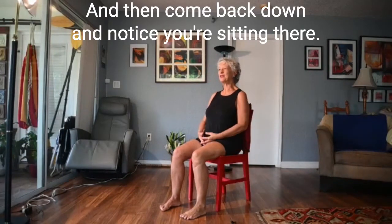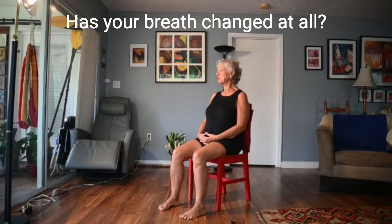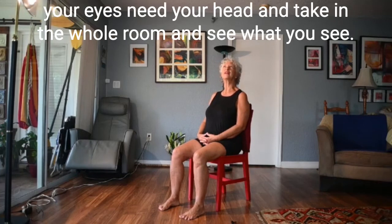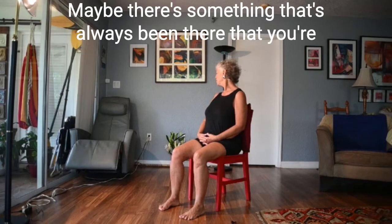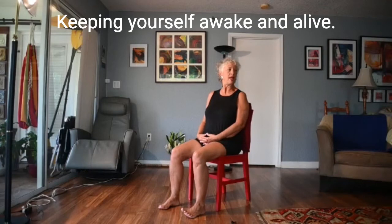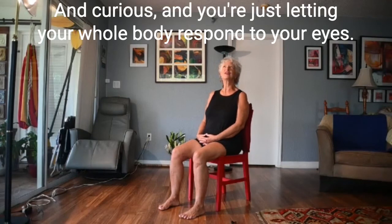For some people it's really hard to do this, so don't do it to the point of 'I hate this' — that's not the goal. Come back down and notice: has your breath changed at all? Can you lengthen your spine a little bit more? Then just look around the room, let your eyes lead your head, take in the whole room, and see what you see — maybe something that's always been there that you're seeing for the first time today. Keep yourself awake and alive and curious, letting your whole body respond to your eyes exploring.